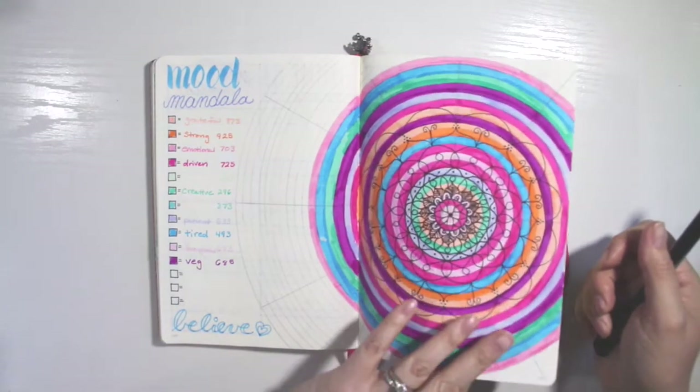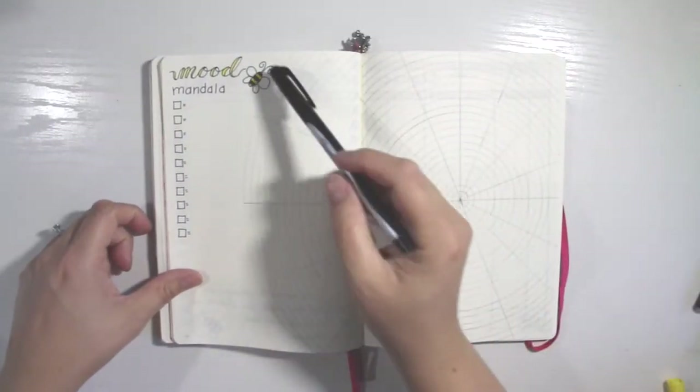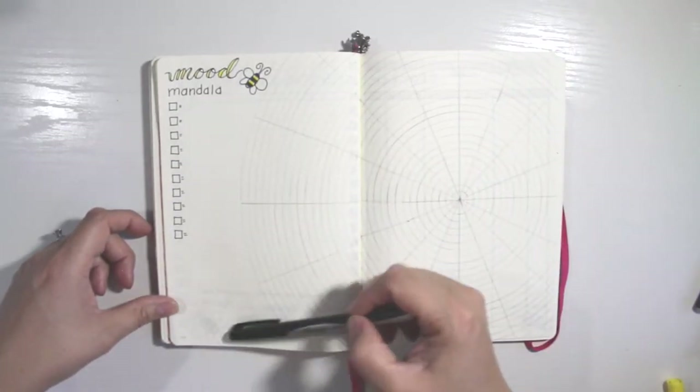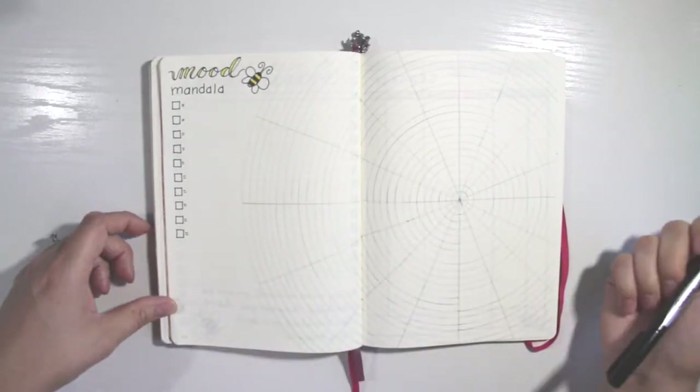Let's go back to the blank one for July. I drew a little bee on it and made it yellow, and then I'll just add in my colors and maybe a few more. I thought about doing a quote here but I haven't found one I like yet, so I might add that later.